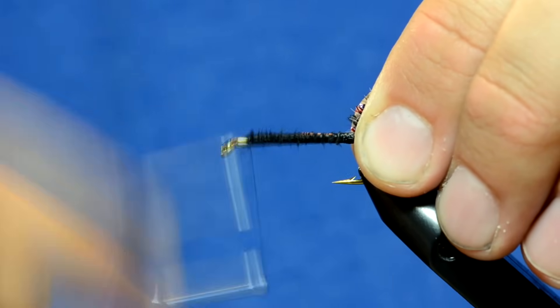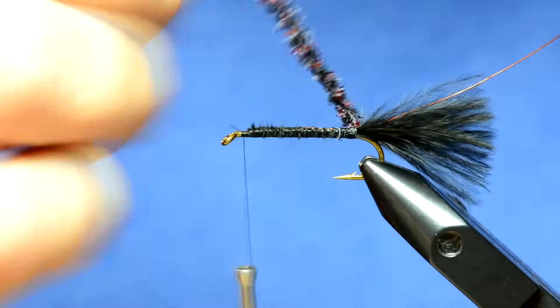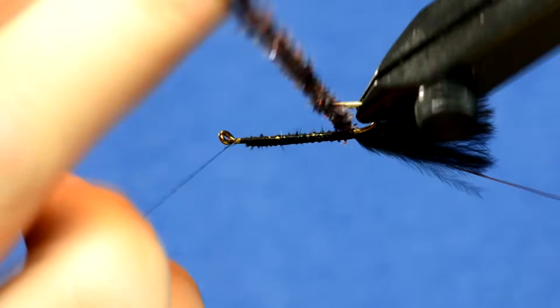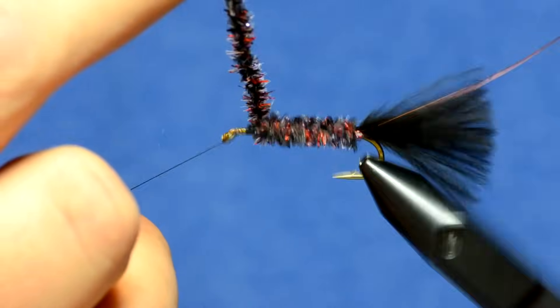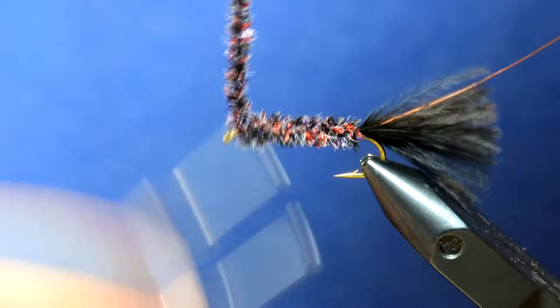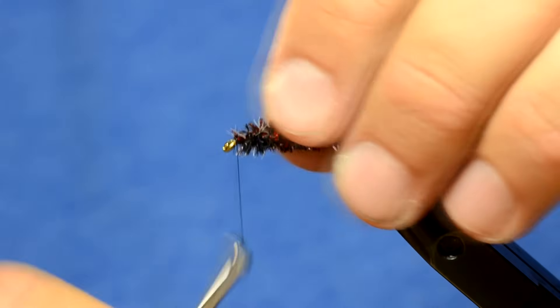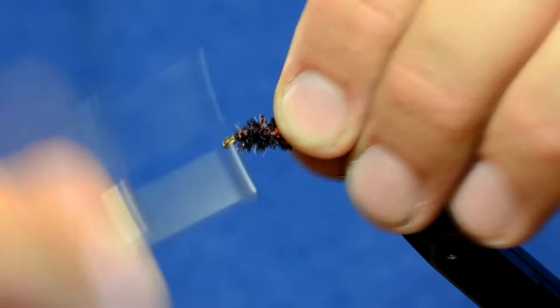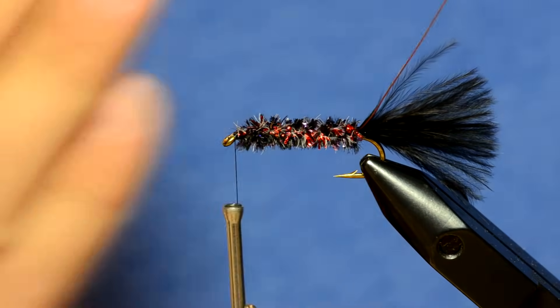For time's sake I'm just going to use the rotary feature to wrap my chenille forward, right about to there, and just tie it off.